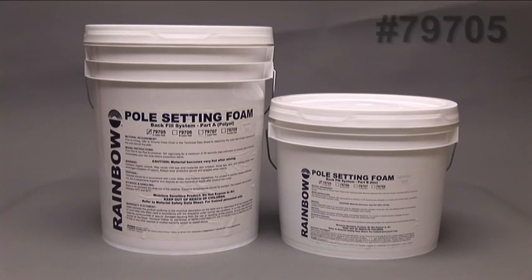Our 79705 5 cubic foot kit is in two different sized buckets. Inside the large bucket is a wooden heavy-duty mixing stick that you will use to mix the foam. Our 6 cubic foot, 7 cubic foot, and 9 cubic foot kits are also available in buckets.